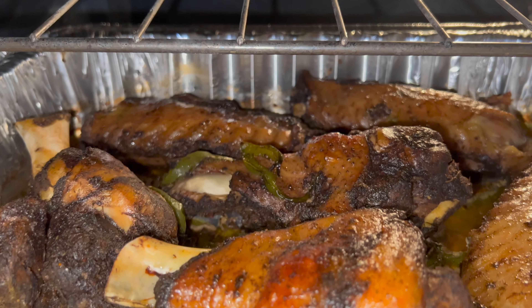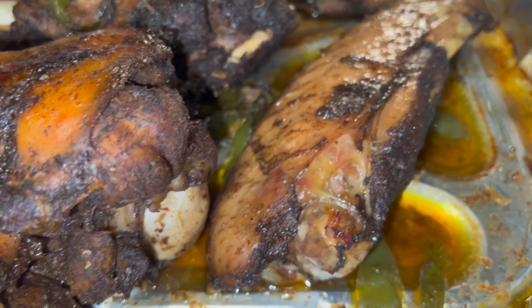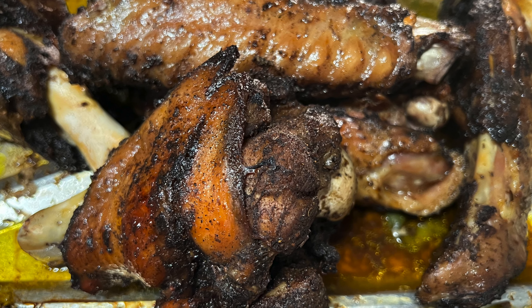Juicy, crisp, moist jerk turkey wings in the oven. When it's cold outside or raining, you can jerk in the oven.